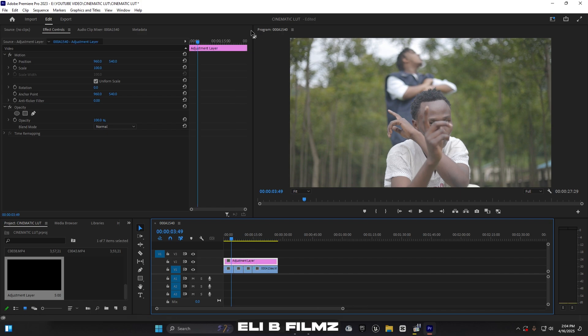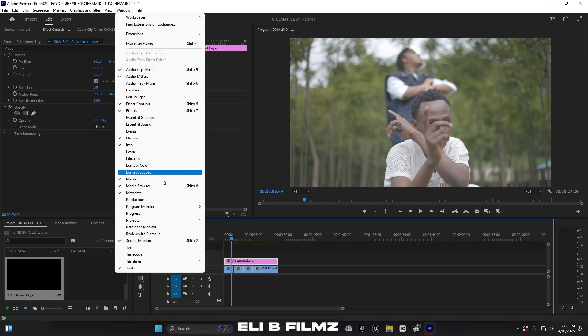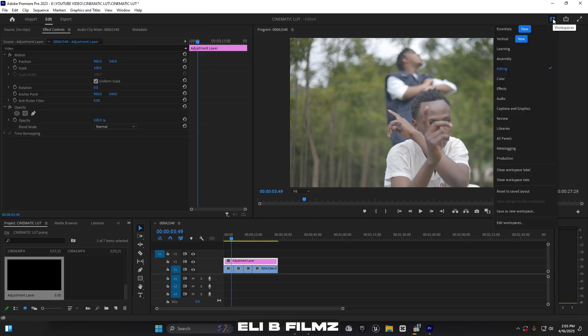After placing the adjustment layer, click on it and jump to the Color workspace. Go to Window and make sure Lumetri Color is enabled. You have to check this before working in the color workspace — make sure the Color workspace is enabled.